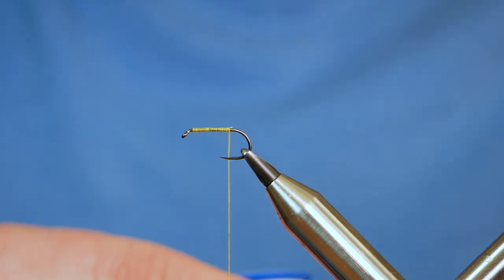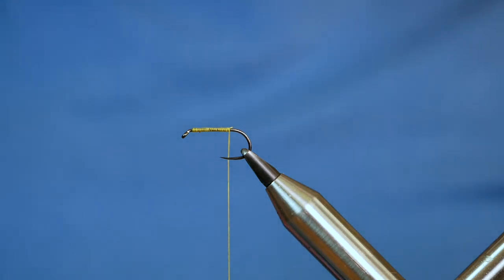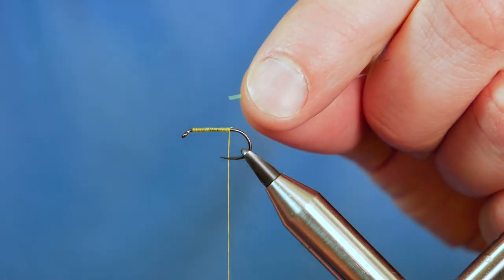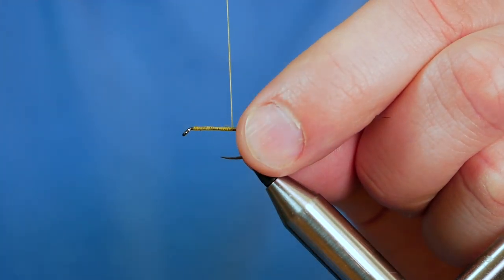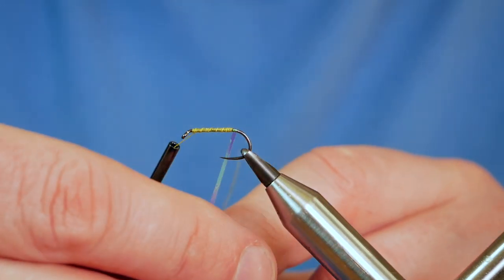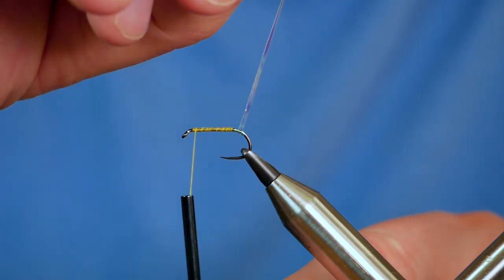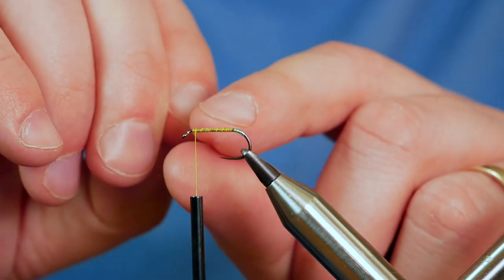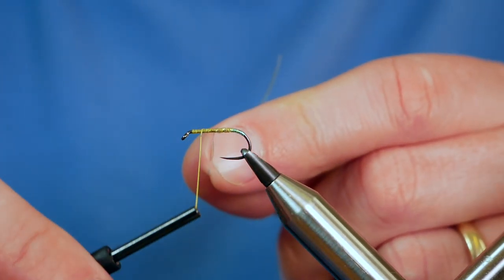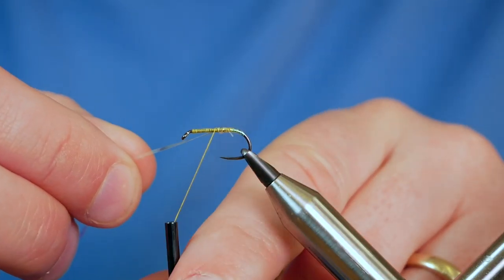Next I'm going to add in some Vivas Pearl — it's a medium, it's a P01, and it's just a clear pearl lurex. I've got a little bit picked out and I just want to catch that in with two wraps, then bring my thread up out the way. What I'm going to do with this pearl lurex is just create a tag just at the bend of the hook. You can use different coloured floss or thread if you wish, just to create a little bit of a hotspot in the butt end.